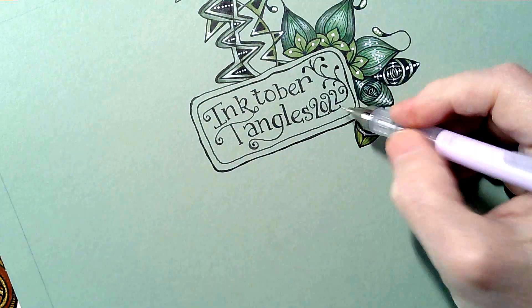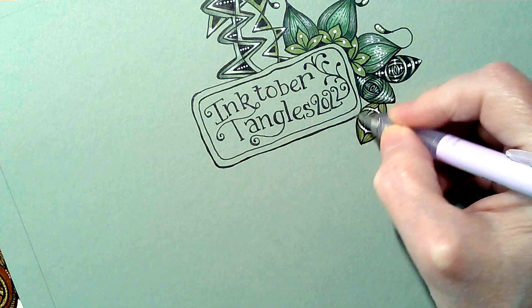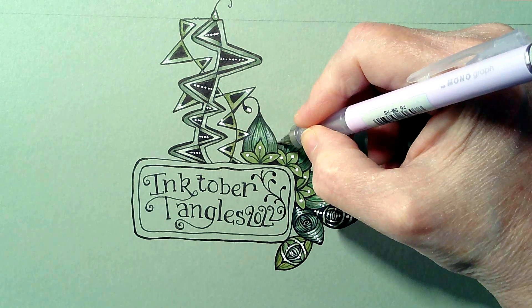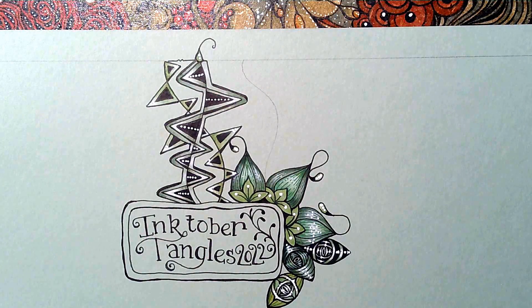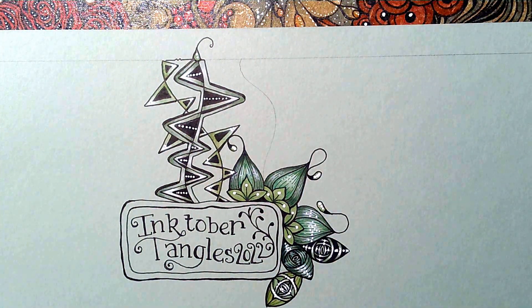I'm going to want to have my Souk in a ribbon kind of form. Let's pop it up here because it'll be a nice way to have a bit of a contrast with the Rain from day one, Dell Y, and I See You. Choose a pen — I think an 05 is what I was using.